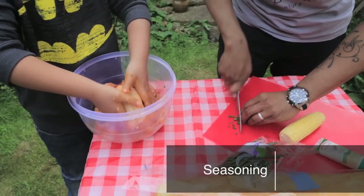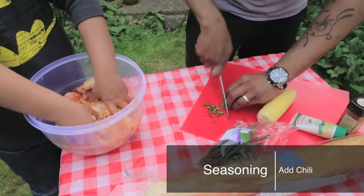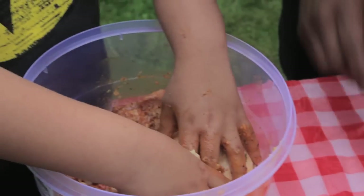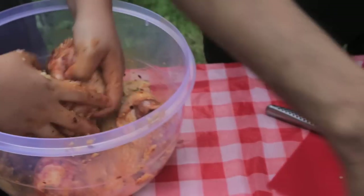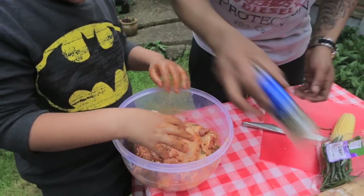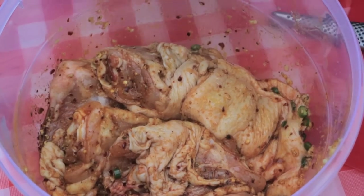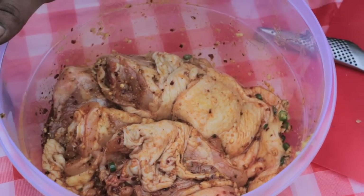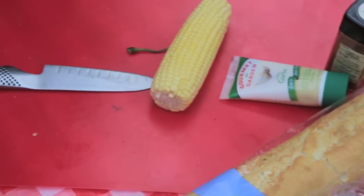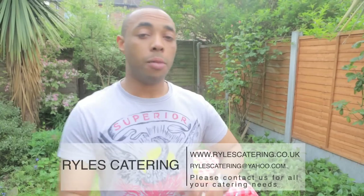Get all of that mixed up together — make sure the spices and everything are well combined. Now the chicken is marinated and it's going to sit for about 10 minutes. I'm going to get my corn on it and put a bit of black pepper — a bit more pepper. The chillies are in there. Now we're going to get the chicken on the grill.